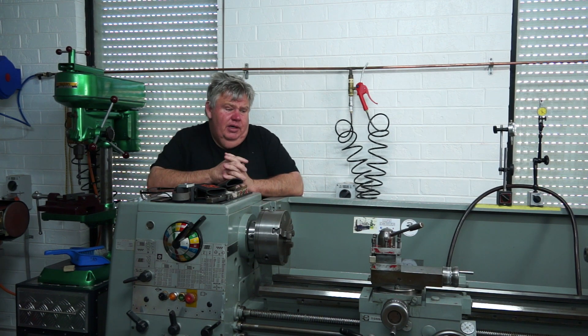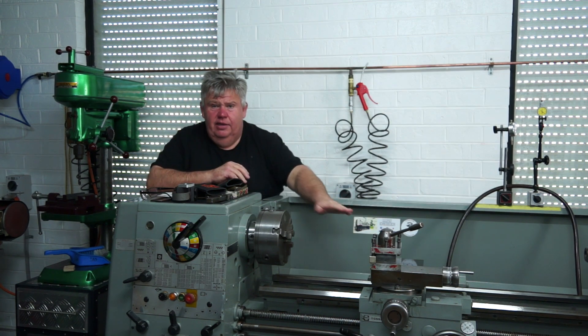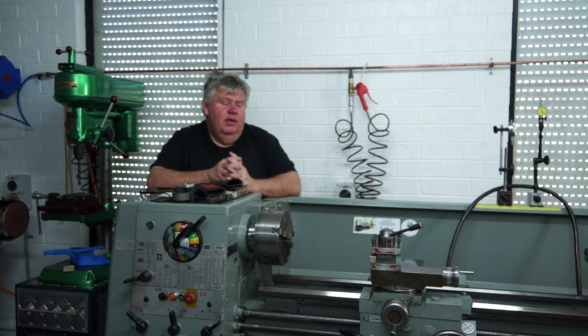Watching Tom's video, I decided to stone the cross slide deck — the top deck of the cross slide. So I stoned that first.